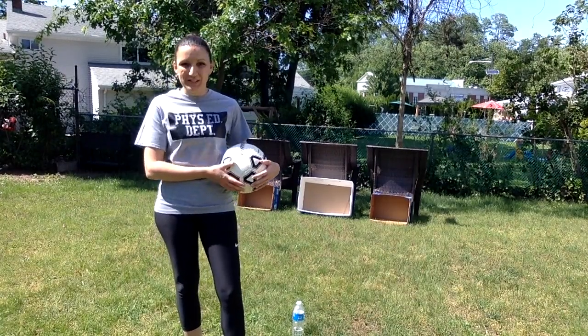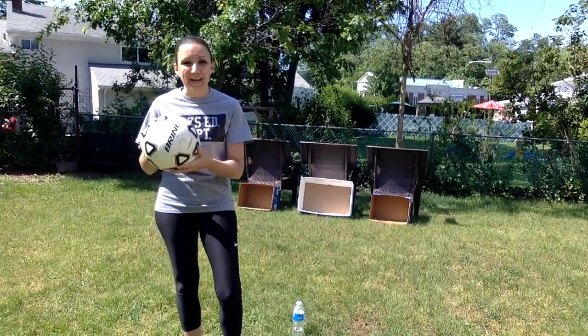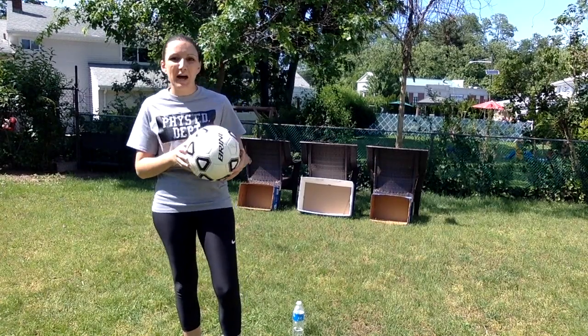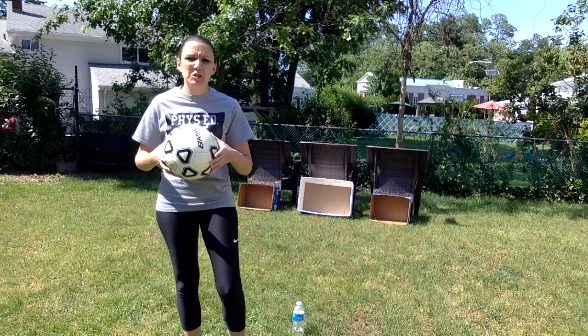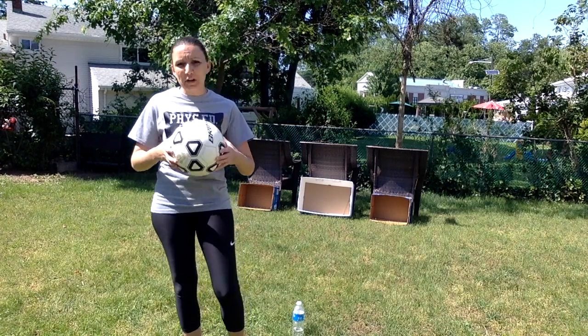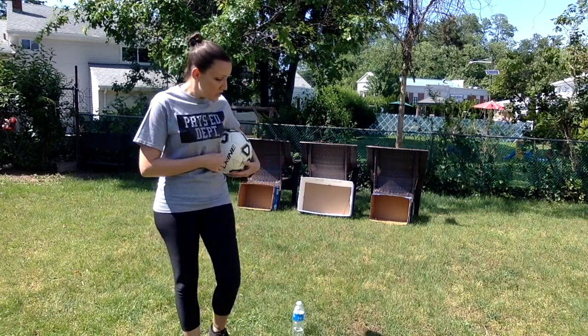So if you want to practice some soccer skills, you need a ball that you can kick. If you have a soccer ball, great. If not, a playground ball or some other ball that's a little bit heavier. A beach ball probably wouldn't work too well, but a playground ball or even a soccer ball would work just fine.